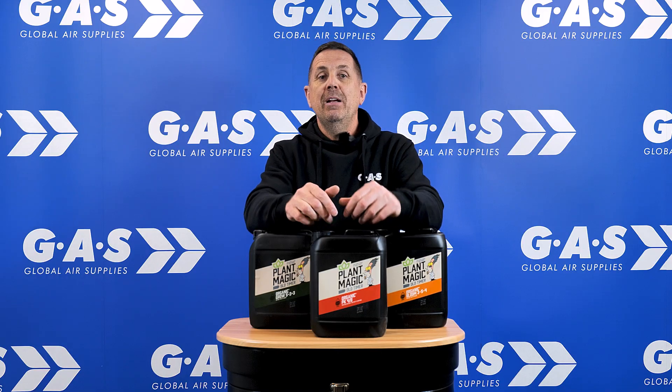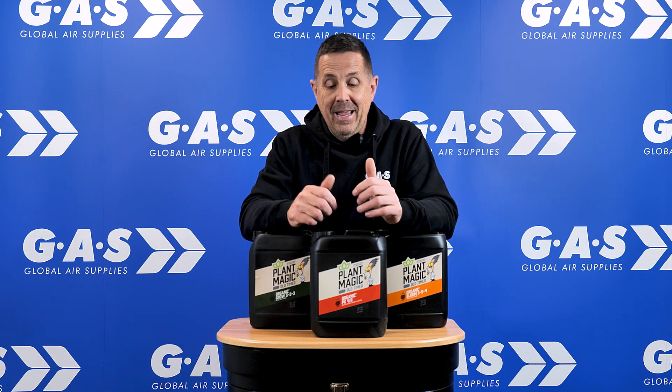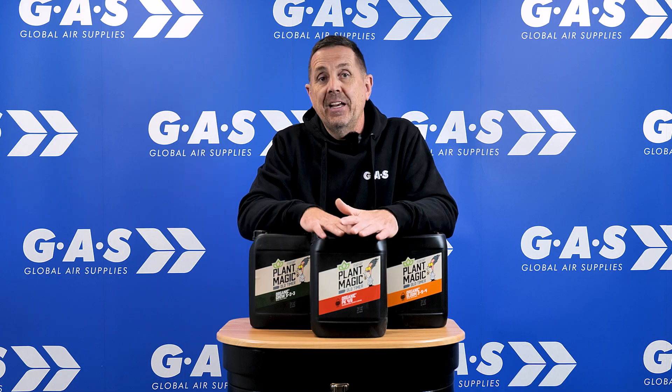Then you carry on using your bloom, and then you put your organic PK booster in. That will really send your plants into overdrive, getting those lush, great big flowers, what everybody's looking for — great taste, great aroma. And it's all organic, so if you're an organic soil grower, this product is absolutely perfect for you.